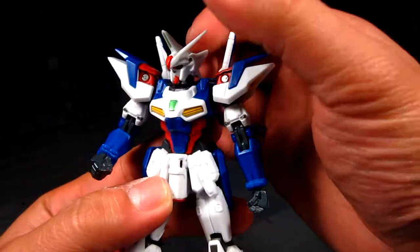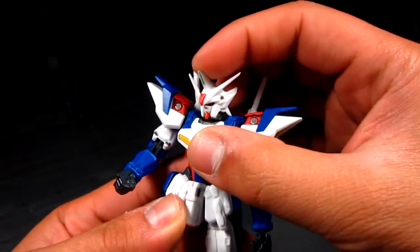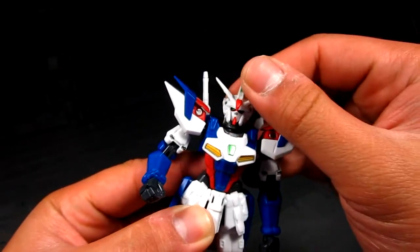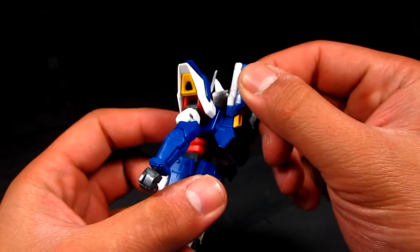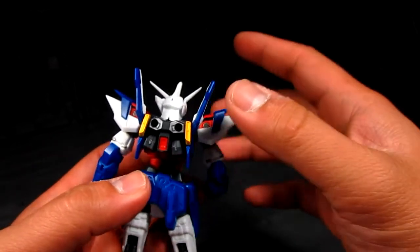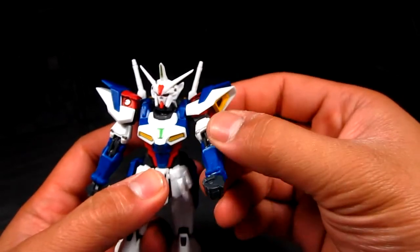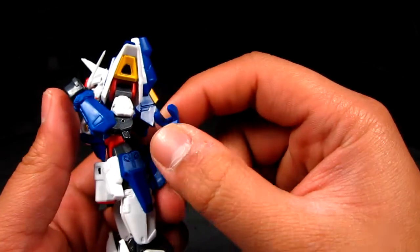There's some articulation to go over. The head has a swivel. It's double-jointed at the neck — you can look down but not so much up because the back of his head hits the rear section. The back part is fixed, but actually that's fine — there's no point making it a swivel since it would probably just be too loose. There's a detachable beam saber hilt as well.